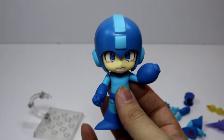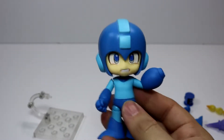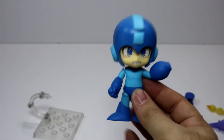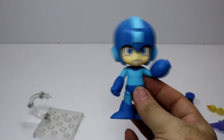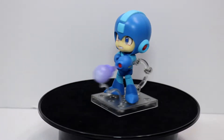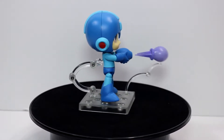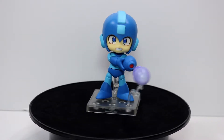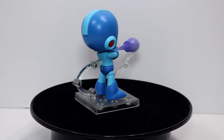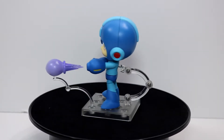Let's go ahead and switch his face. Nendroids have a weird way of switching faces — you actually rip the face off and make him look like Robocop. This is always kind of strange to do, but you just take the face off and slide the new one in. Really, really simple. Just line it up and there you go. That one's a bit more accurate I would say for him to be shooting out stuff.